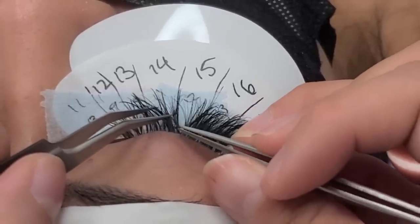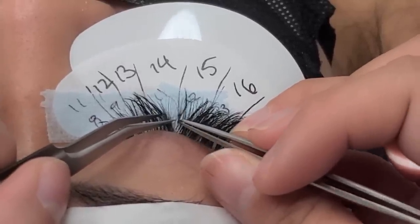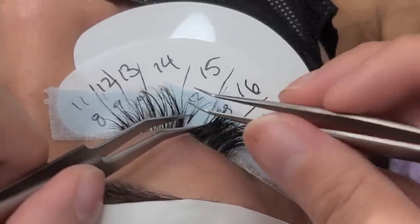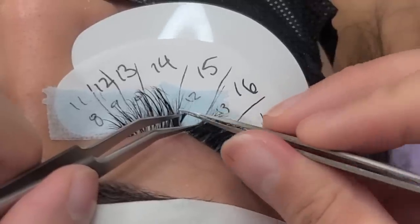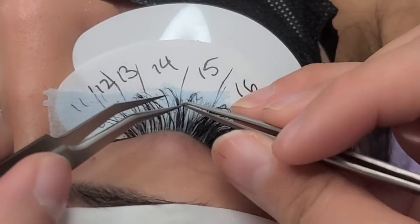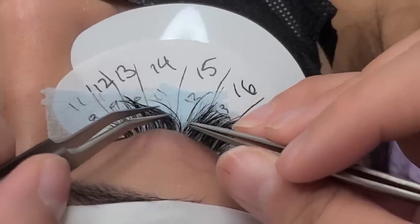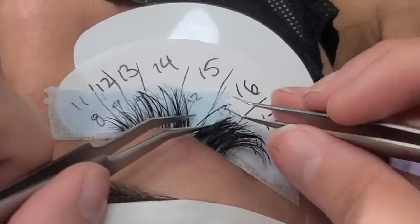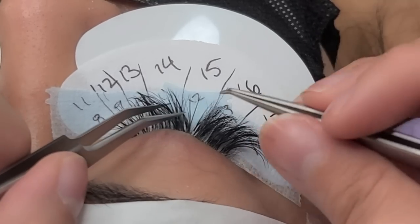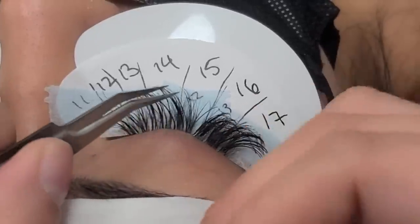I like to do the banana peel technique. Pretty much you grab the extension — I like to grab it from the tip — then grab the natural lash and just peel it like a banana peel. You grab the extension, grab the natural lash, and pull them away from each other. That should separate them without causing any damage. I'm just going through all the lashes seeing which ones need to be removed.